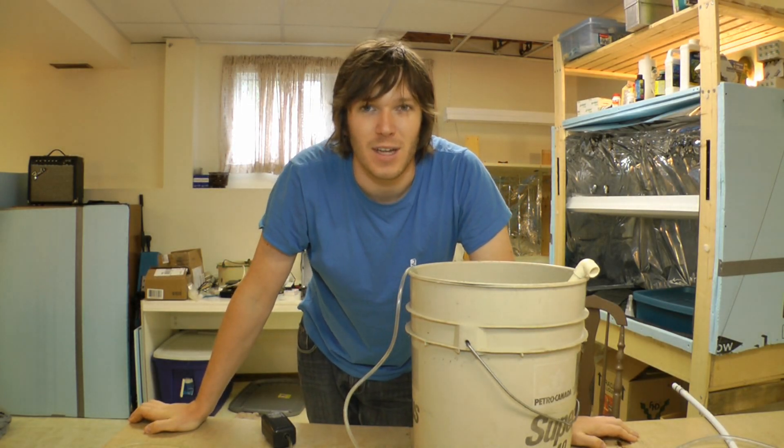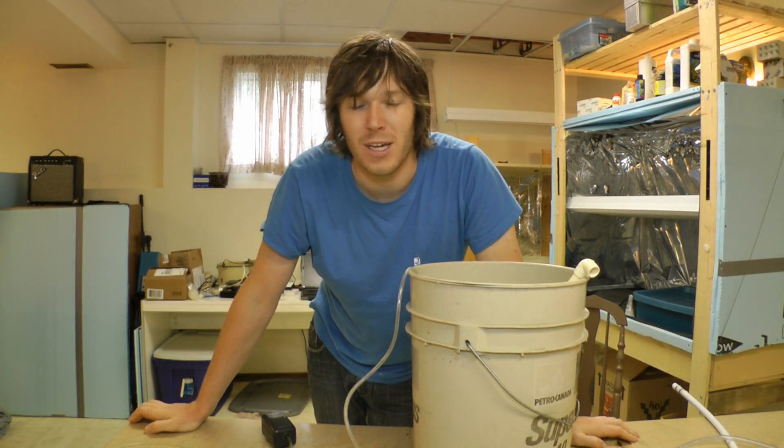I've come across air lift pumps or pulser pumps just browsing around the internet a while back and although I thought they were kind of cool, I really didn't see myself using them in any of my hydroponic grows. But with the recent hydroponic system I'm trying to build, I found that I could actually use it, so I decided to look into it a bit more.